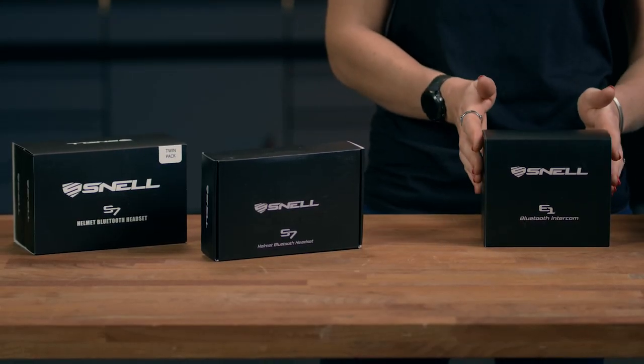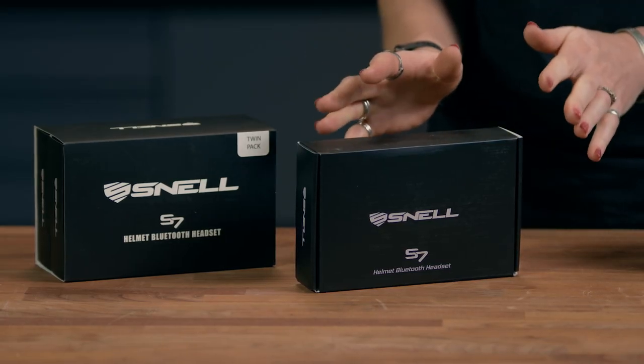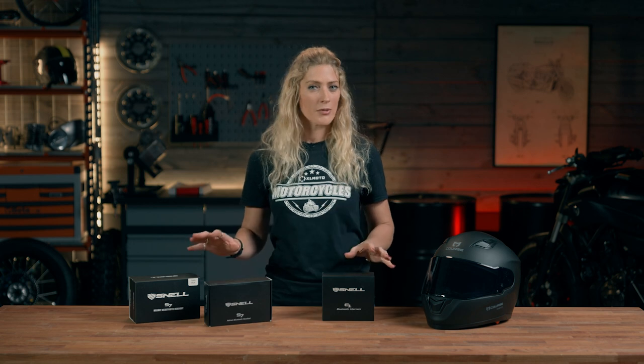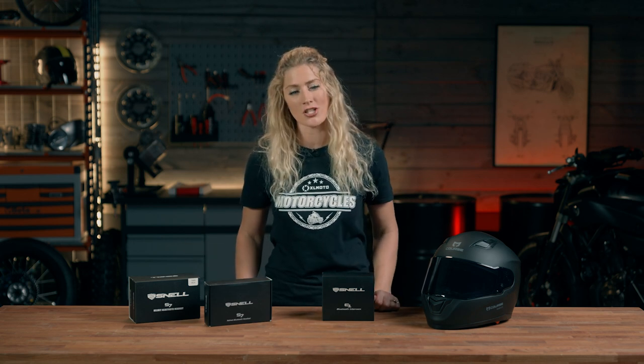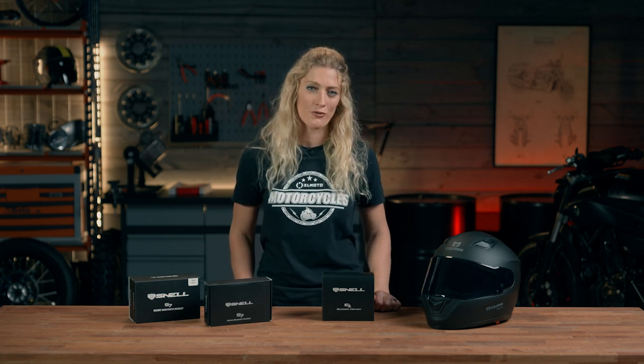In our connective world, having an intercom on your helmet is a really enjoyable feature of motorcycle riding. The Snell and XLMOTO brand have two intercom options on the market. The E1 unit is a slightly more advanced, riding-in-groups sort of intercom, while the S7 is a more entry-level model, either for riding on your own or for sharing the experience with a pillion.